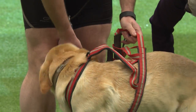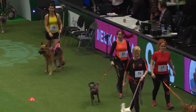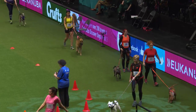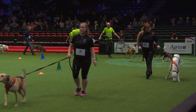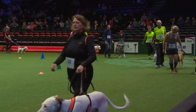Our canicrossers are just walking around now, giving a warm-up. They're just trying to get the dogs used to the arena, used to the surface and used to this atmosphere. These dogs are used to running around woods and forests and nice muddy paths. They're not used to being in this kind of environment. These are our running partners and our pet dogs, so it's all very, very new to them and I think they're doing brilliantly.